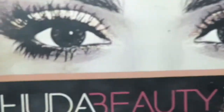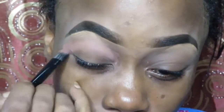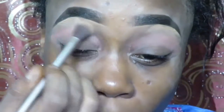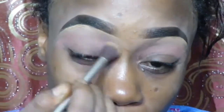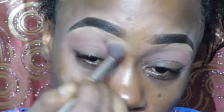Now I've gone back to my Huda palette, which I haven't used in a while. I'm looking for brown tones — you can search any eyeshadow palette for brown or reddish tones like this. But make sure they're matte. So I'm going to use matte colors, place them there as a transition color, and blend out between my eyebrow and that area. Then I'm going to do a hashline.